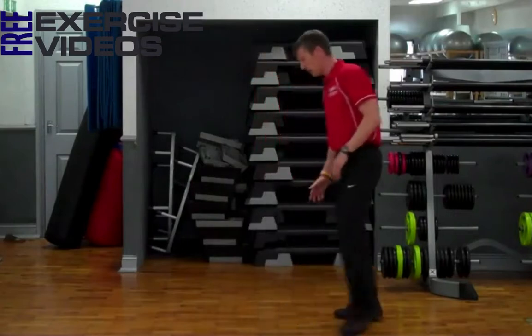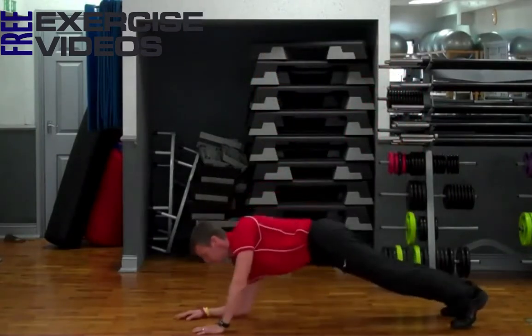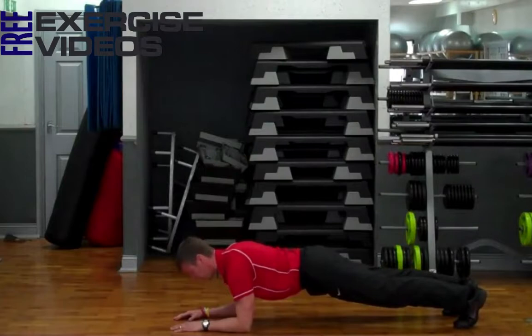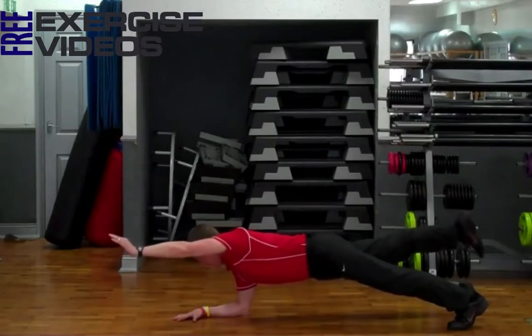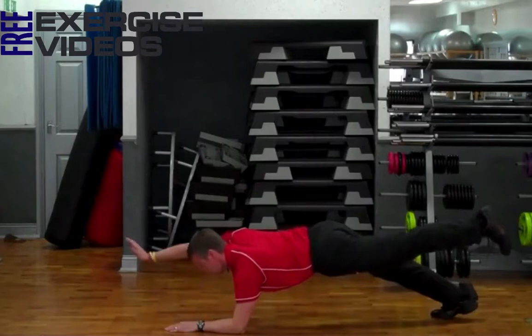So from here we're going to take a plank position — that's forearms and toes. What we're going to do is lift our left arm and stretch that forward, whilst lifting our right foot. So we're going to do this, hold that for time, put that down, and then change arms and legs.